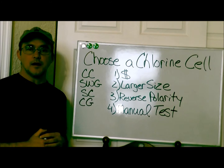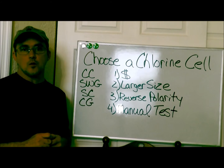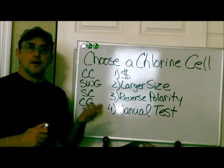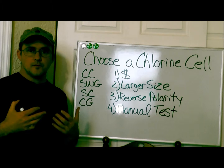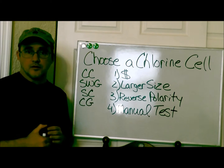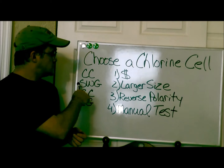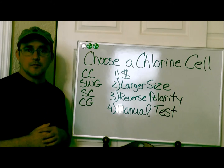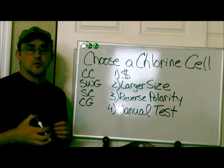Hi, once again this is Robert with Clean Pool and Spa. In this video I want to talk about how to choose a chlorine cell for your salt water pool. When I had my pool route in Arizona I had two salt pools, and I was also the pool operator for the YMCA which had an 80,000-gallon salt pool, so I became pretty familiar with salt cells. They go by many different names — chlorine cell, salt water generator, salt cell, chlorine generator — but they're pretty much all the same thing: they take salt water and produce hypochlorous acid, which is chlorine, and you test your chlorine as you would a normal chlorine pool.